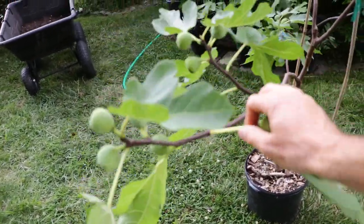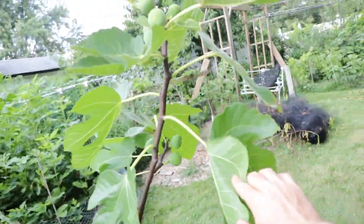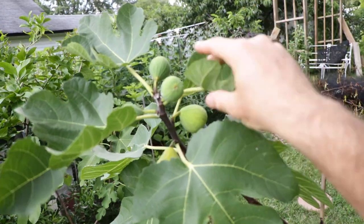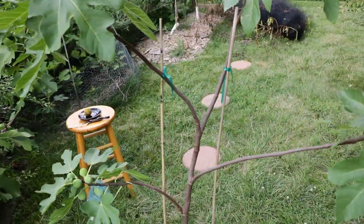This is quite a preliminary review, but what I can see from this variety so far is that it does seem quite productive, it does seem really tasty, and it also seems to ripen rather early — at least somewhere in between early and mid-season. So I like this fig.